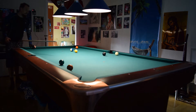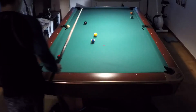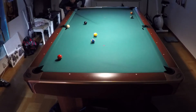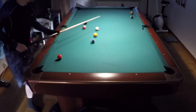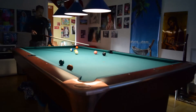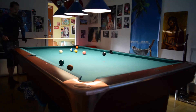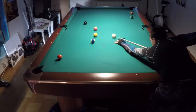Yeah, I hit it too thick — oh no! I hit the 4 ball too thick. I will do it again. On these shots it is easy to hit them too thick in the side pocket, so I am going to shoot it a little thinner this time.